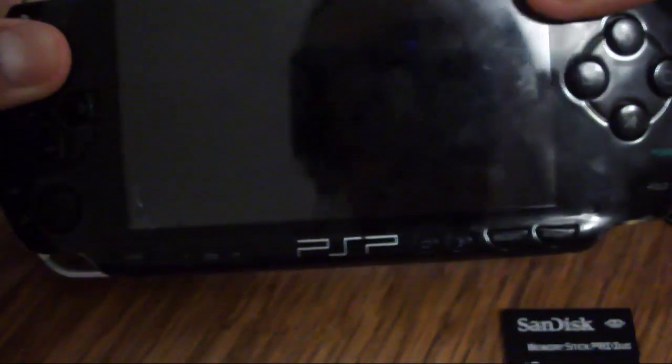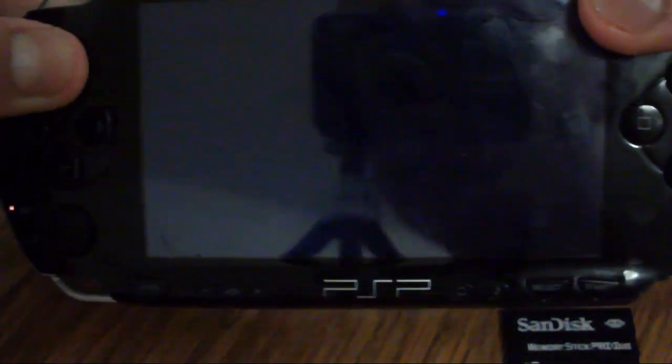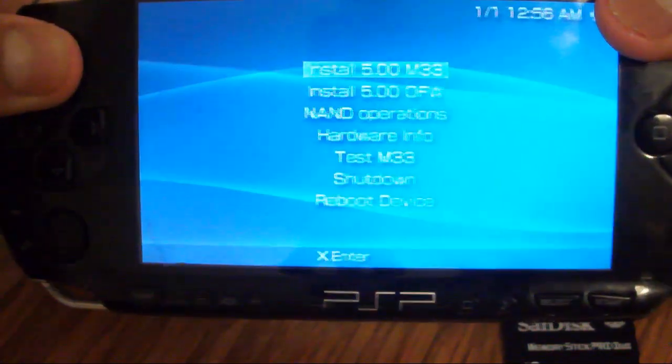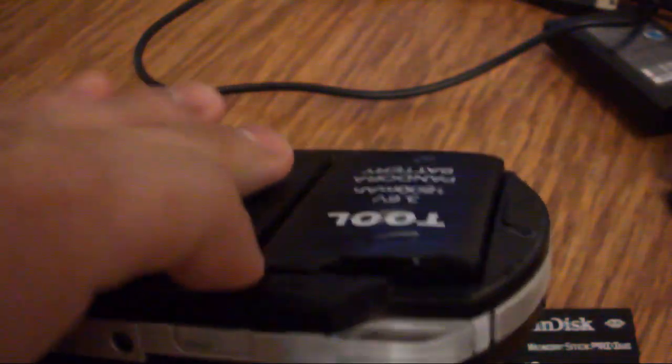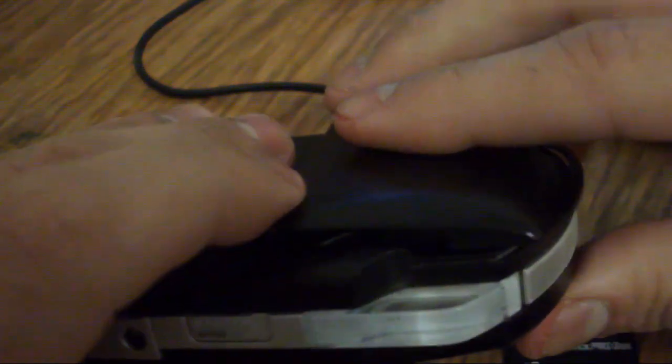Hold the up button or the left trigger - hold the up button first - and then put in your Pandora's battery. Just put it in and wait till the green light pops up, then it boots up into the custom firmware installation guide. Put the cover back on so the Pandora's battery will not pop open during the installation.